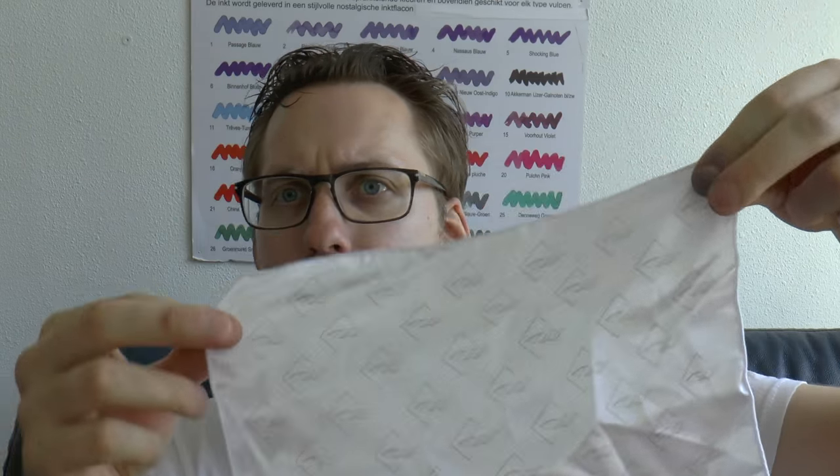You also get some more instructions and a certificate of authenticity, which is nice because this was the first production run. It even comes with a silky-feeling cloth which has the Wink Pen logo on it. I think that's a nice addition, and of course it comes with the actual pen.